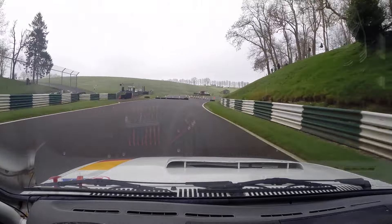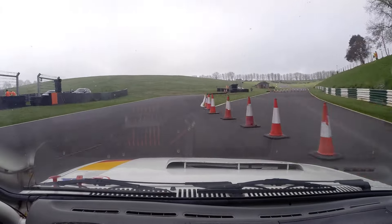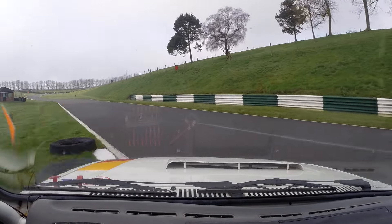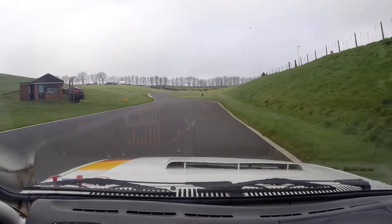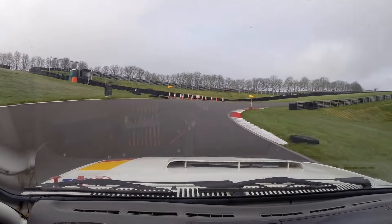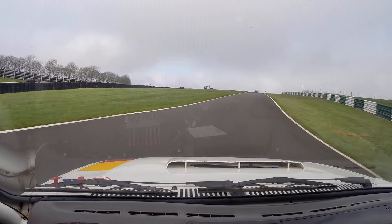Caution tightens — tonight you're right. Caution tightens once you're braking. Following the track. Up the hill. Nicely done.